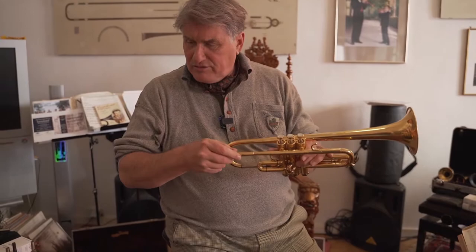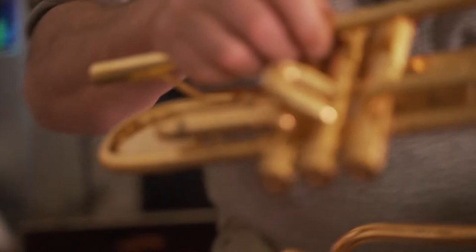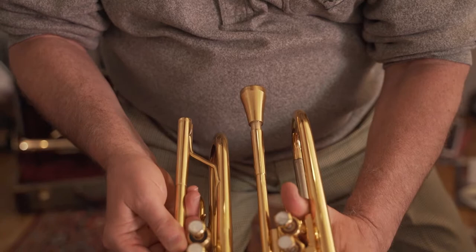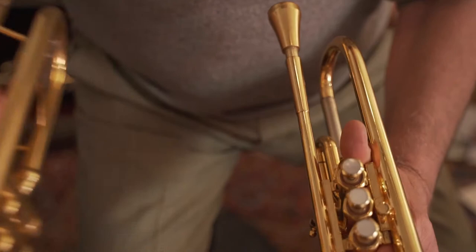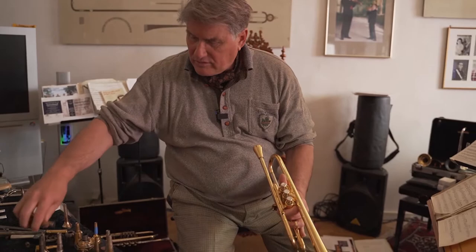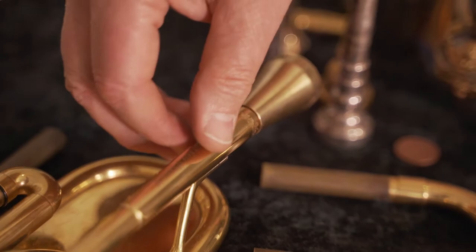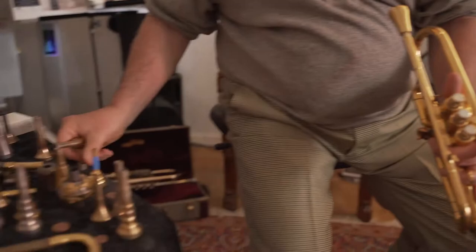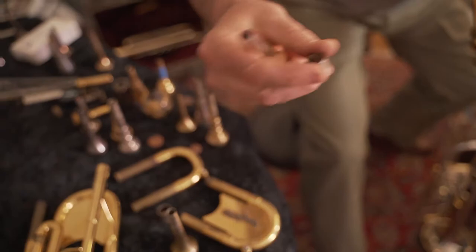The mouthpiece I'm using with this trumpet — I talked before about adapters and receivers. You can see this receiver was made for a trumpet built for me by Canstall in California. The receivers look exactly the same, just in two different dimensions — as if one were size three and the other size five. The mouthpieces I developed for Canstall fit these trumpets perfectly. To play the Schilke trumpet with that mouthpiece, I add this small full-metal sleeve — not a hollow adapter like the one I showed before — and it goes right over the mouthpiece shank.